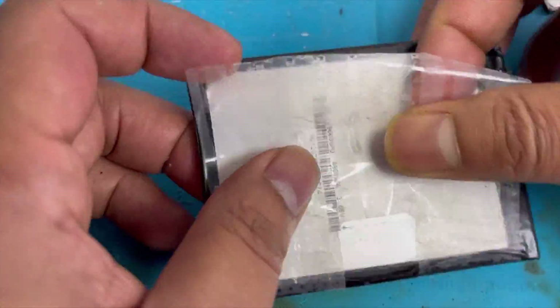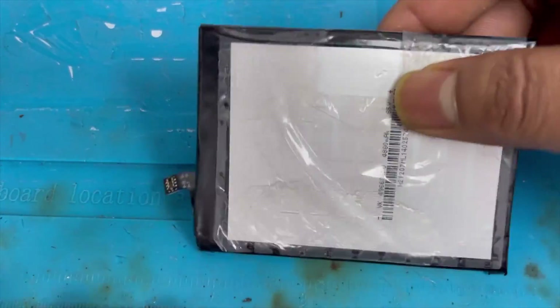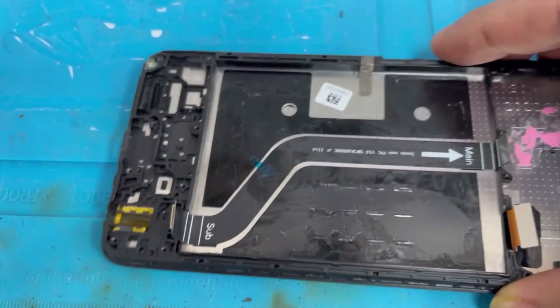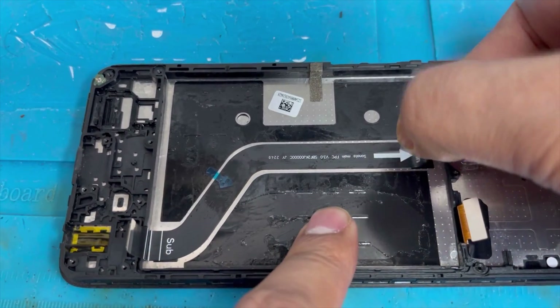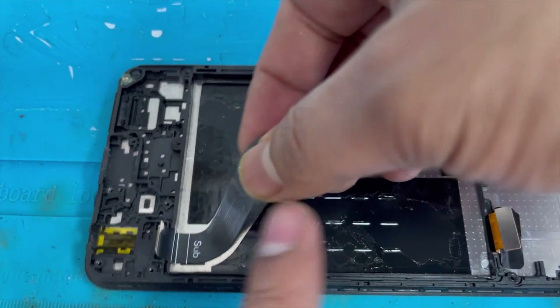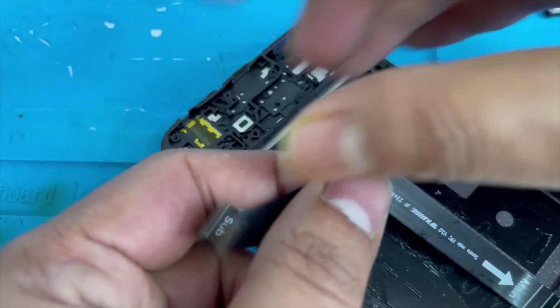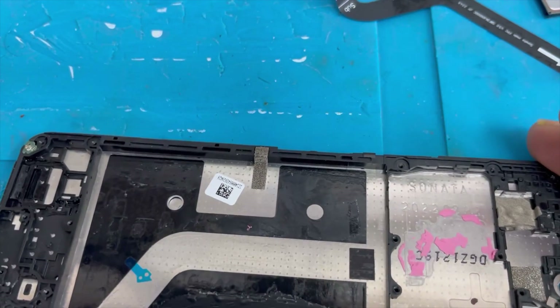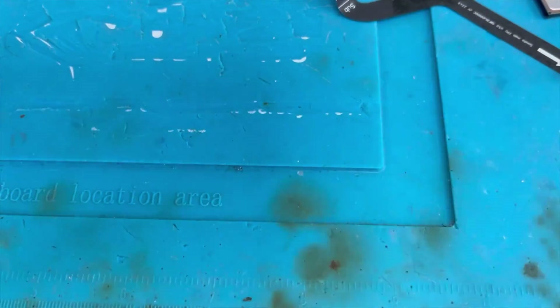Separate the plastic piece from the frame and organize it nicely. Now remove the charging port ribbon — slowly lift it up and separate it. Nothing is left on the frame now.